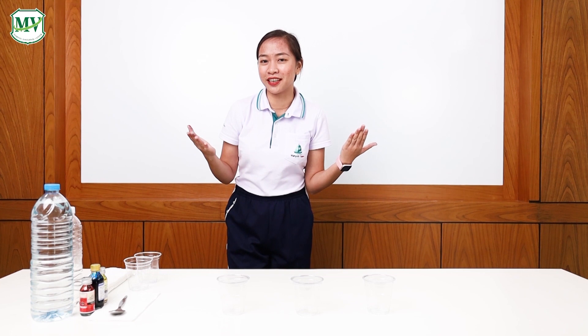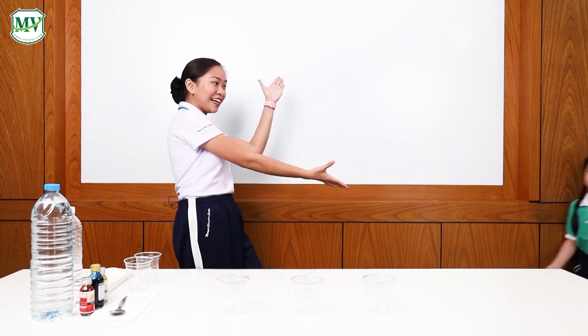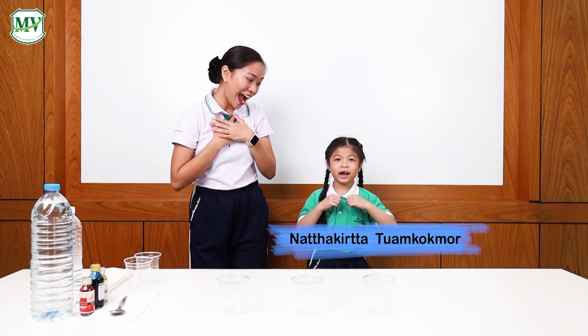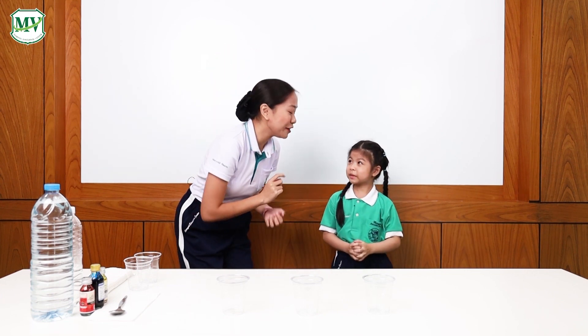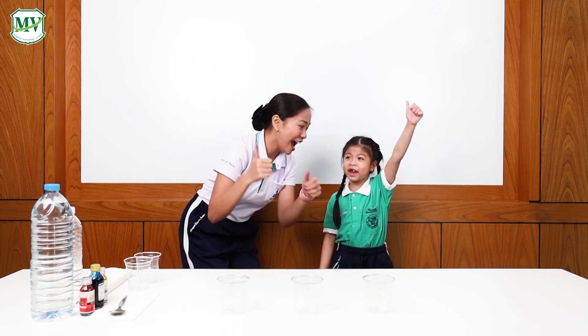I'm going to do a very exciting science experiment — the walking water! Before we start, I have a very special guest who will join me today. Oh hi, Cubby! Today we are going to do the walking water science experiment. Are you ready? Yeah! Are you excited? Yeah!